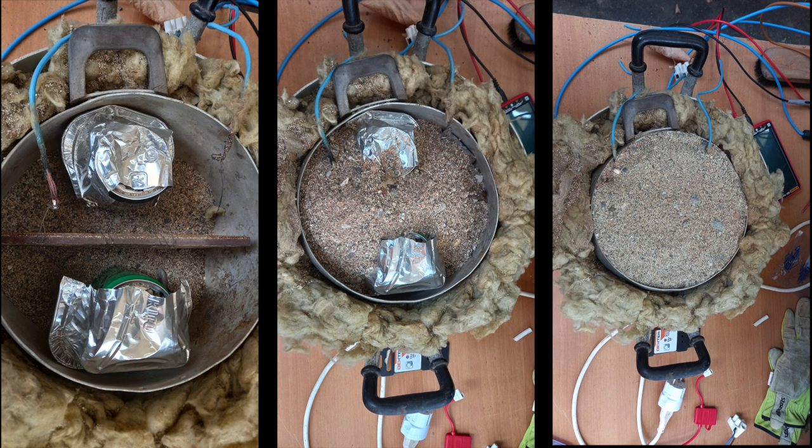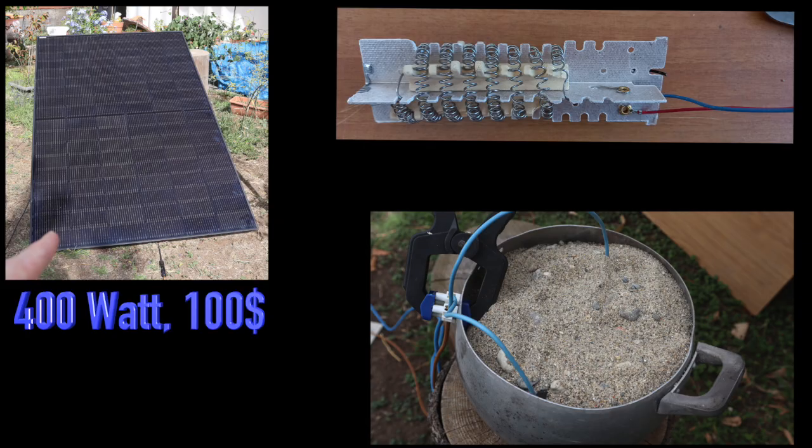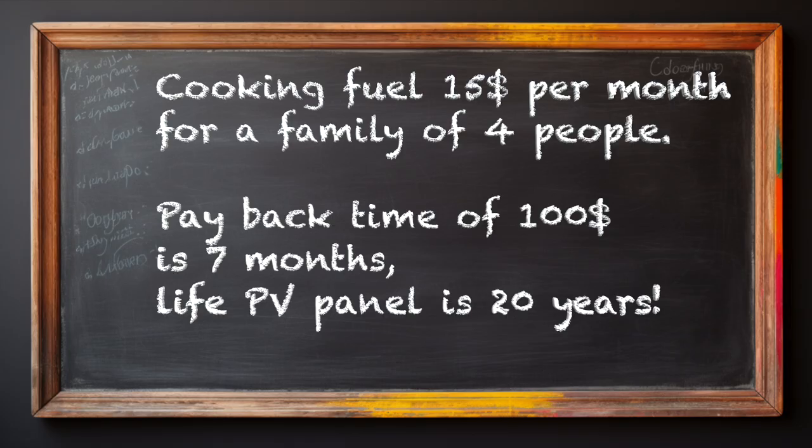Cheap, recycled, and effective. Which are the advantages for you if until now you had to walk and collect cooking fuel or you had to buy it? Cooking becomes cheaper. With $100 you have a 400W PV panel — the rest is recycled. Paying cooking fuel costs on average $15 per month for a family of 4 people. Payback time is 7 months, but the lifetime of the solar panel is 20 years.